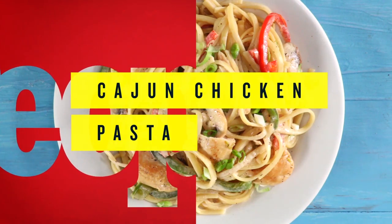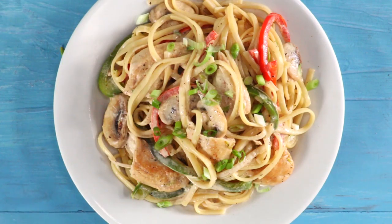This Cajun chicken pasta is all about layering in flavor. When we brown the chicken at the beginning, we're creating what's called fond on the bottom of the pan — those are the little brown bits, a mixture of flavor and fat as the chicken renders and cooks in the pan.